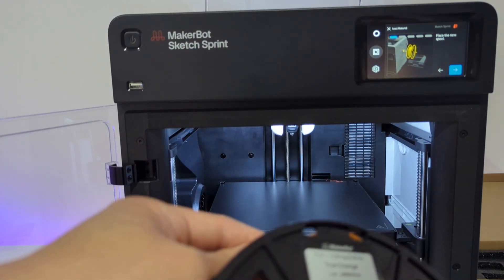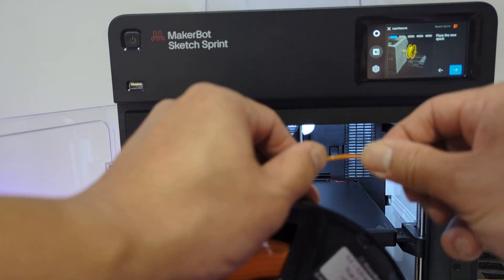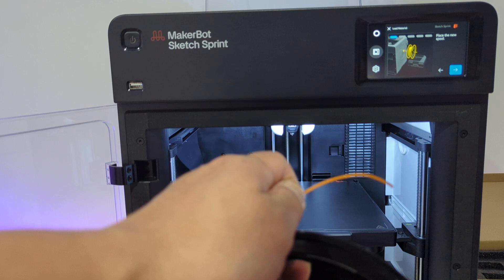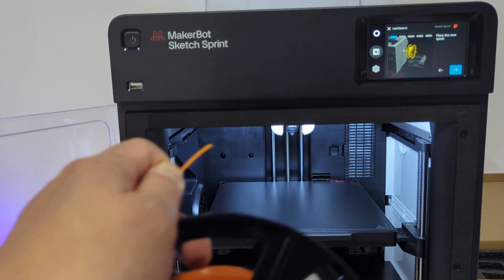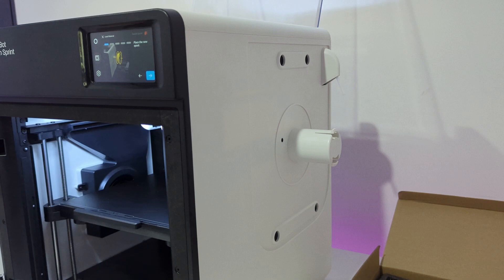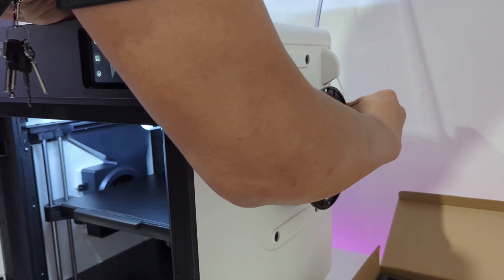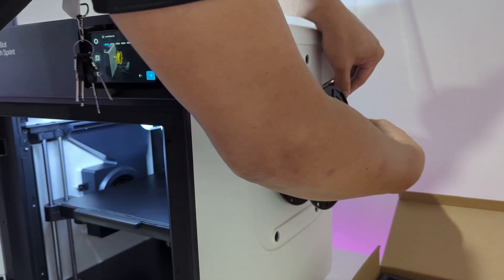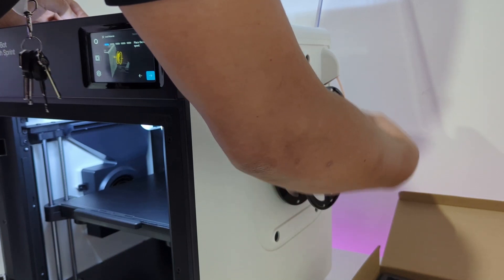Grab your roll of PLA filament. When opening a brand new roll, be sure to release the tip of the filament from the side. Always hold the tip to prevent the filament from unwinding and getting tangled. From your accessory box, grab the pair of side cutters and snip off the bent tip of the filament. Take the plastic cover off the side of the printer and begin to load your filament through the small insertion point above. Follow the on-screen prompts as you do this.